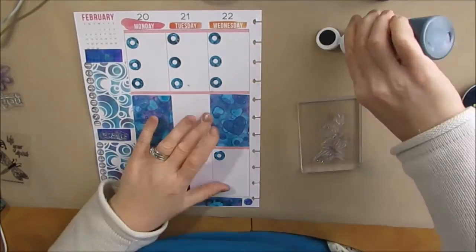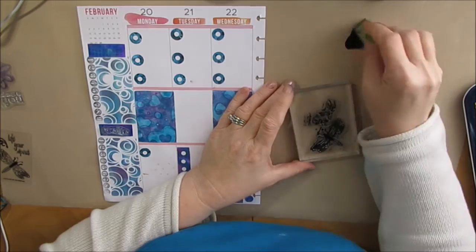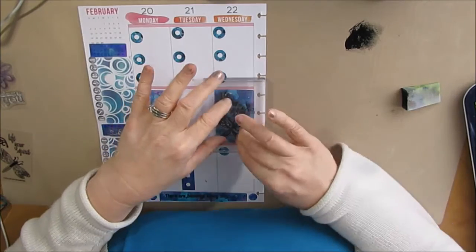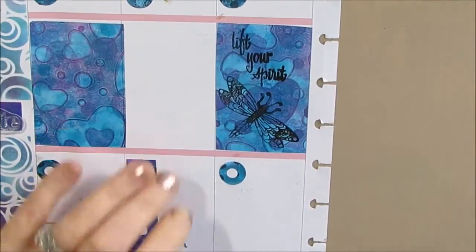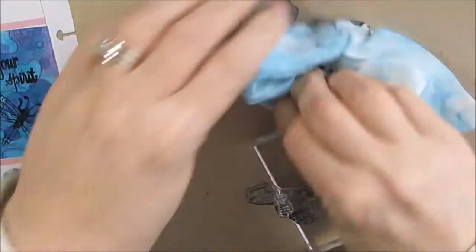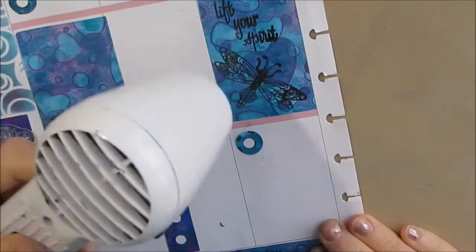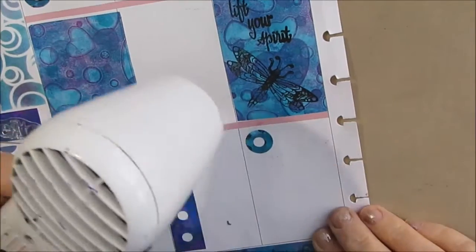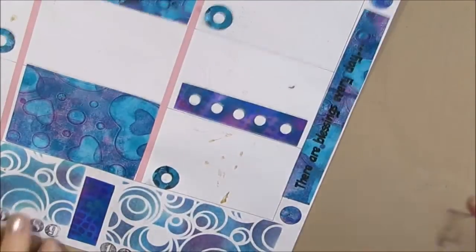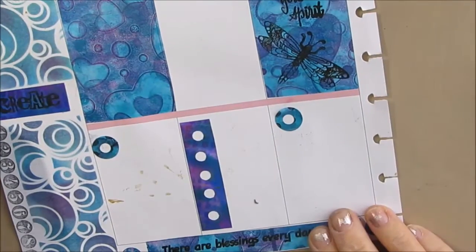So I grab a stamp and I'm going to stamp with black paint. I chose black because in the ATC that I have there's some black there, and I want everything to work together. So I rubbed the acrylic paint onto my stamps — it works really well. You just have to remember to clean your stamps right after so the acrylic paint doesn't clog them. I found this 'create' stamp and decided that instead of printing it every time, I'm just going to use this stamp.